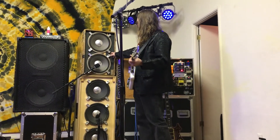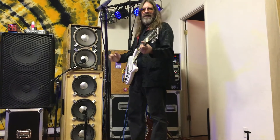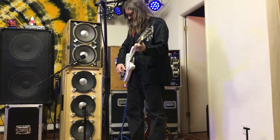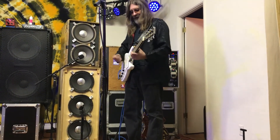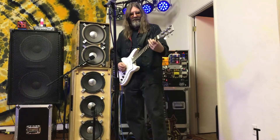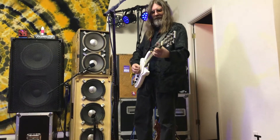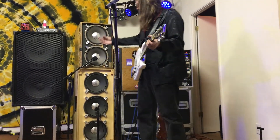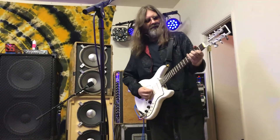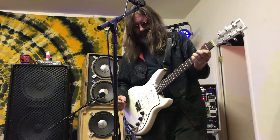The top cabinet — the Wall of Sound cabinet — has a very tight, focused, clean sound. Together with the open-back bottom cabinet, there's a nice body to the overall tone. The Travis Bean guitar really likes the top cabinet. All the effects sound good through it, and it feels like swimming in sound.